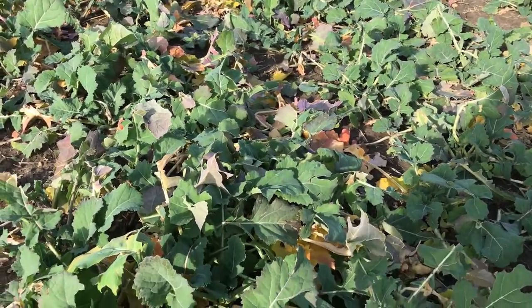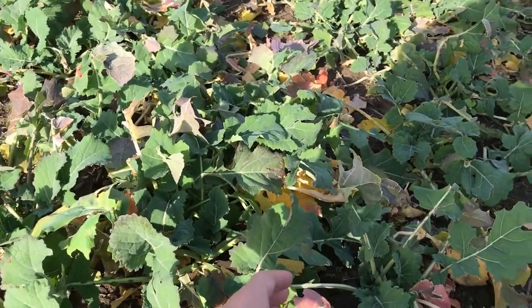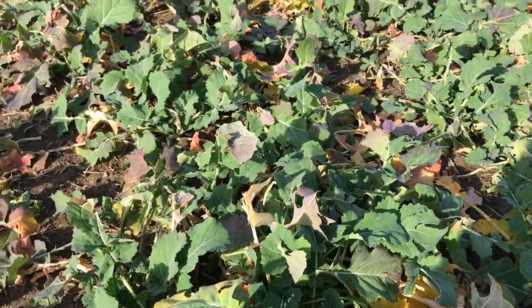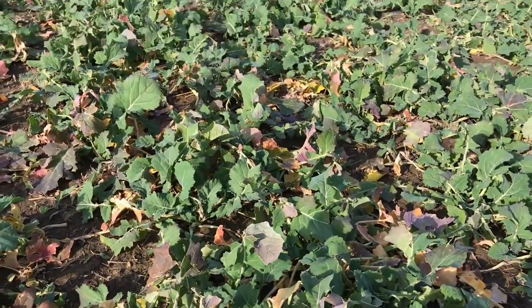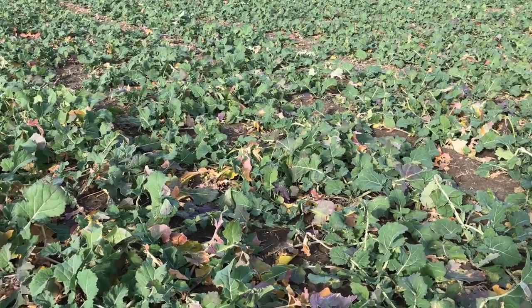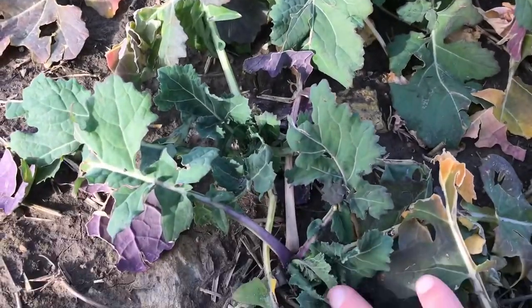In this field there's a fair bit of purpling on the leaves and leaf stalks. Purpling can be a sign of nutrient deficiencies or herbicide injury, but it's really just an indication of plant stress. I'm fairly confident this grower has applied the appropriate nutrients and knows what herbicides are safe because he's a longtime spring canola grower, so I don't want to jump to any conclusions.